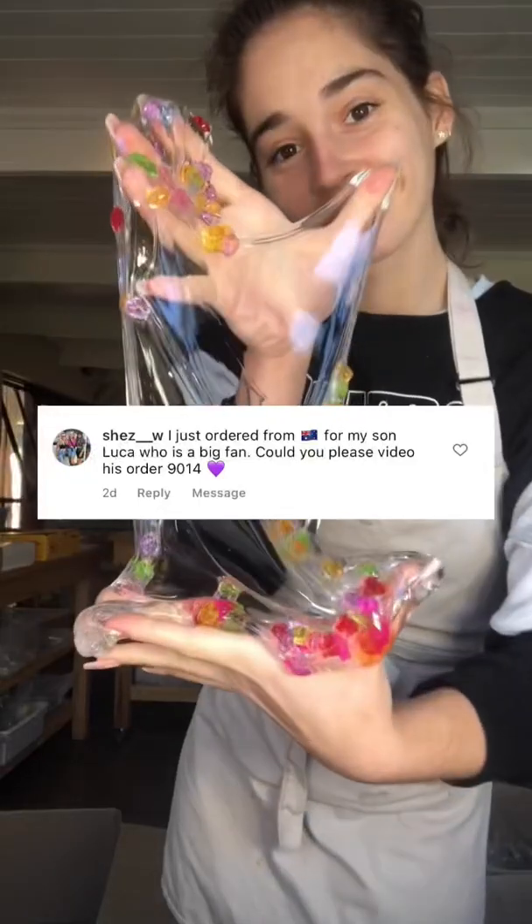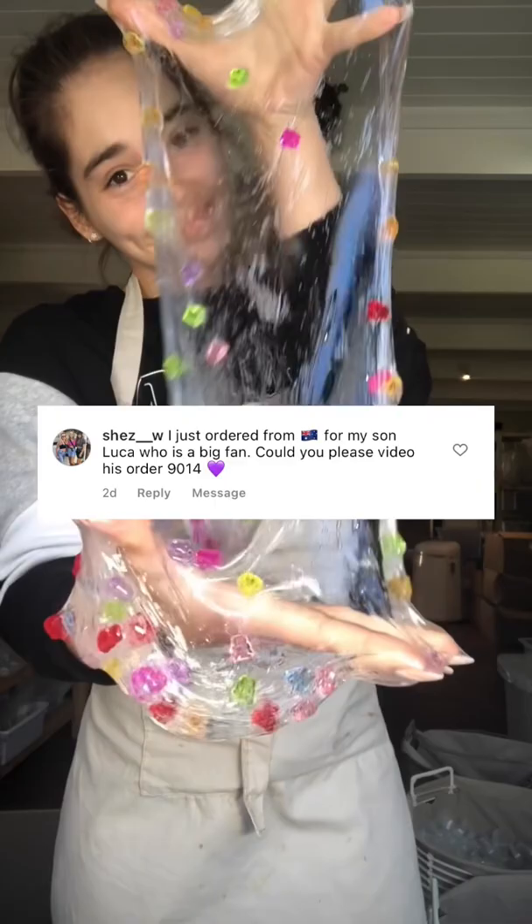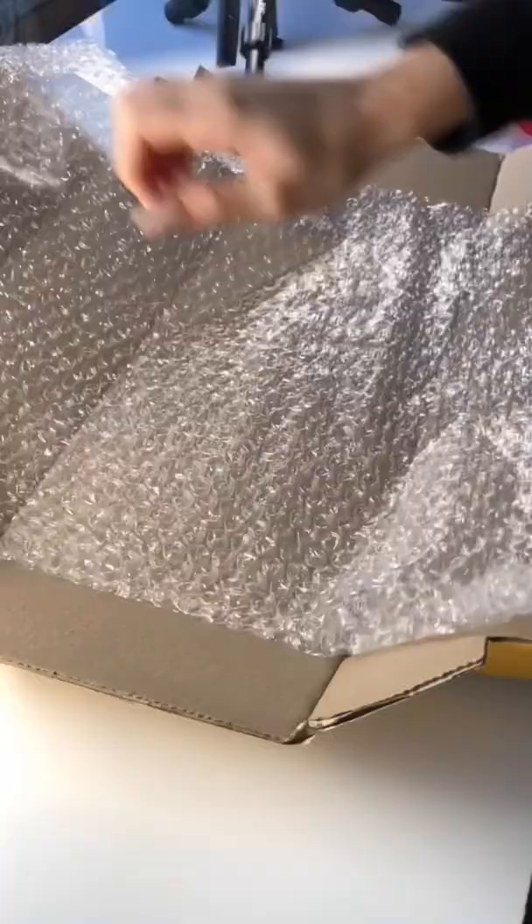Let's pack Luca's order together. This order is traveling all the way to Australia, and for those of you who don't know, we do ship internationally with DHL Express shipping, all the way from South Africa.